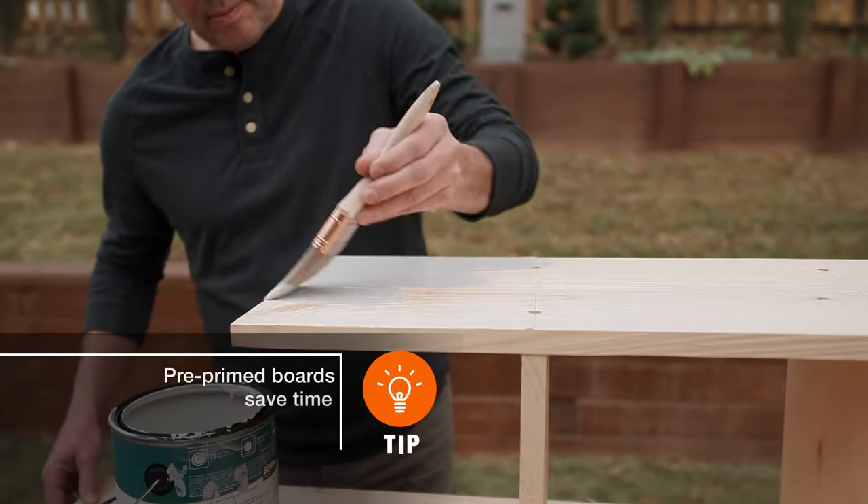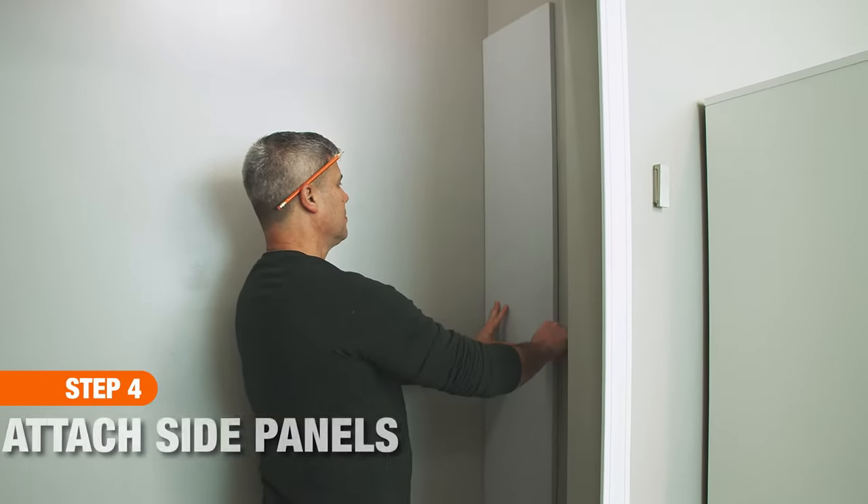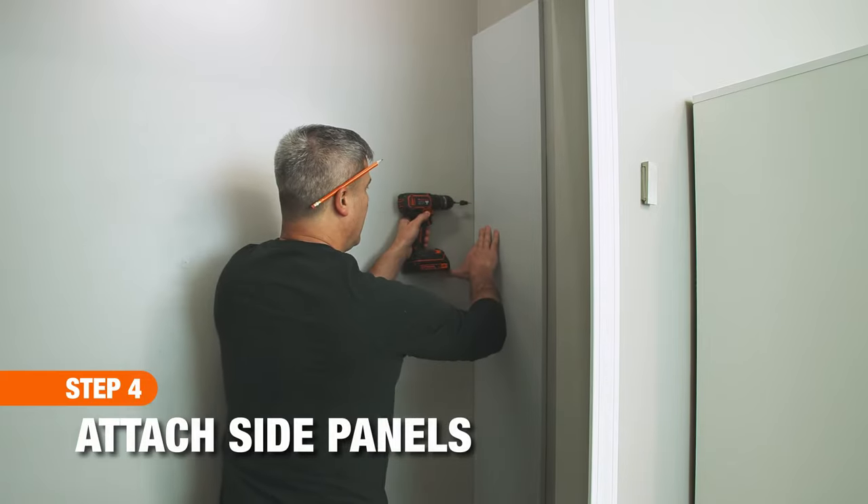This is a good time to paint the pieces of the organizer before assembly. The side panels will bear most of the weight of your closet organizer, so it's important to attach them to the studs.